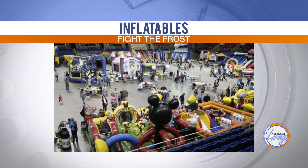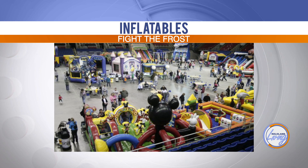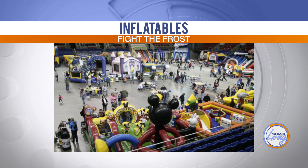It's the first time it's going to be here, and we're really excited. Fight the Frost is an indoor inflatable event. We have over 30 inflatables to fill our expo building. It's an event for kids and adults of all ages. You buy a one day jump pass and you can jump all day long. You can come back later. It's happening Friday, Saturday, and Sunday — just let those kids come over and burn their energy. It'll be a good time.